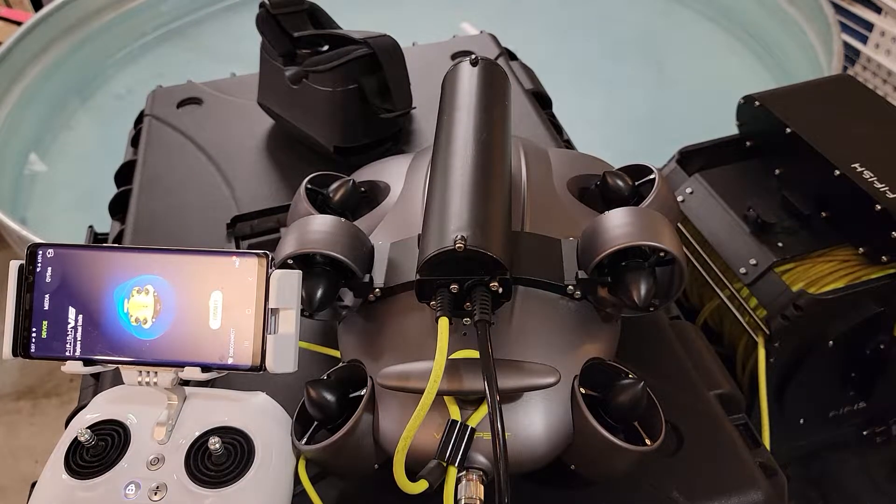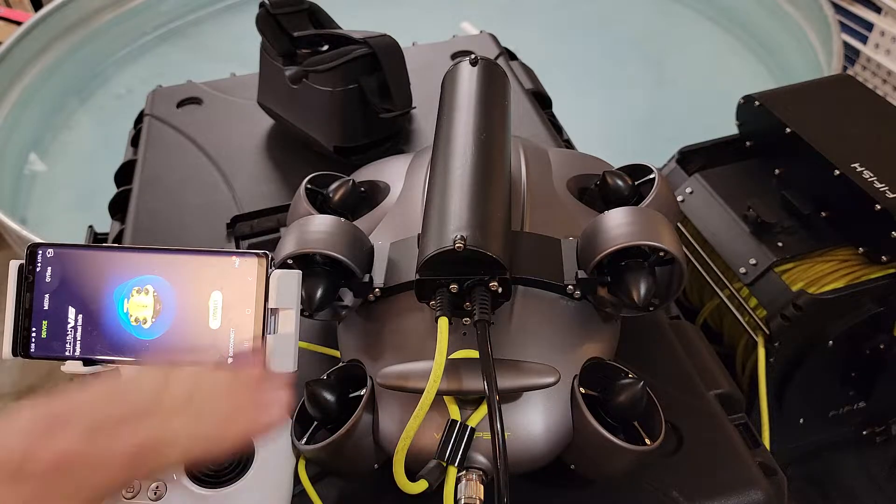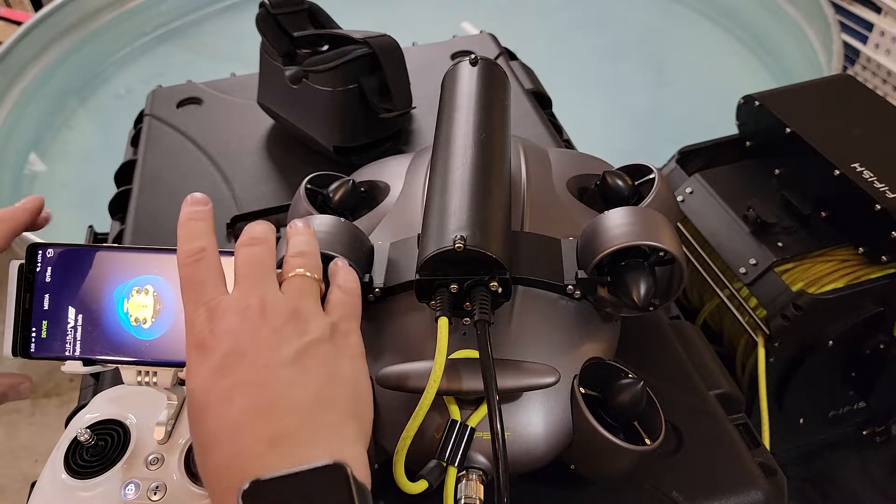Alright guys, I want to give you a little ROV tech tip here. I'm the V6 Expert. I do have it hooked up to the OPSS, so it kind of looks a little bit funny here.